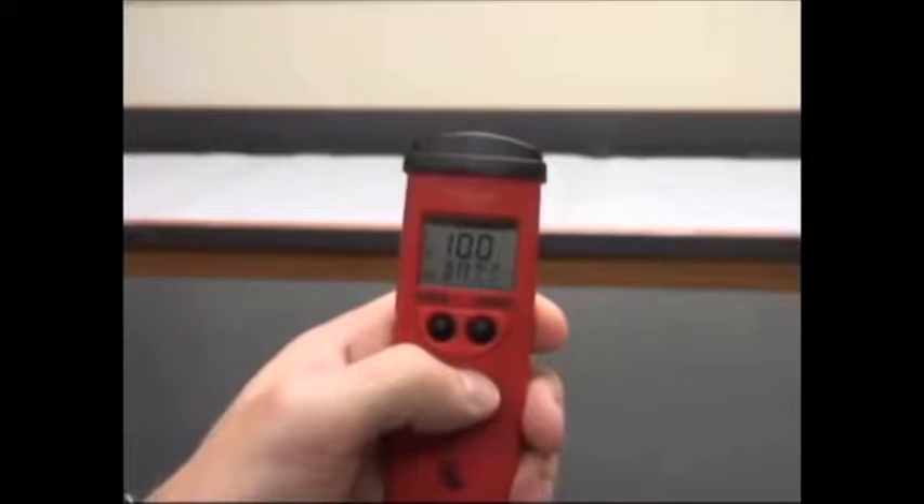Very simple. We're going to pull the cap off and turn the meter on. Once the meter has turned on completely and the LCD screen has loaded and is in the measurement mode, we'll begin. It doesn't take too long as you can see.